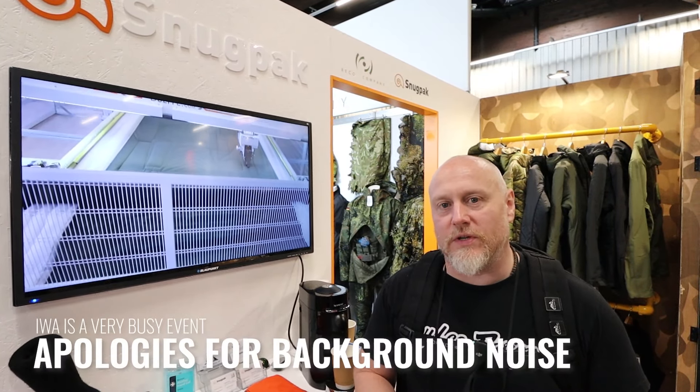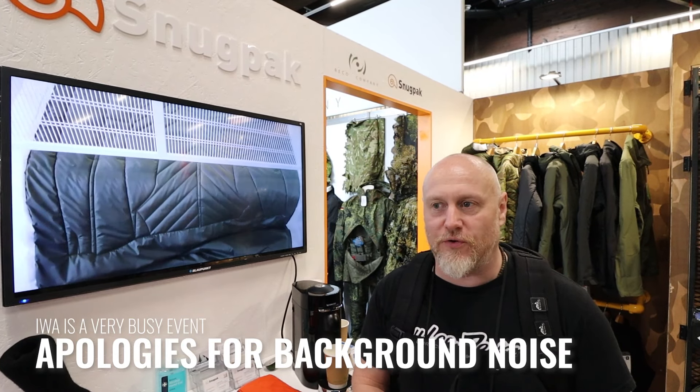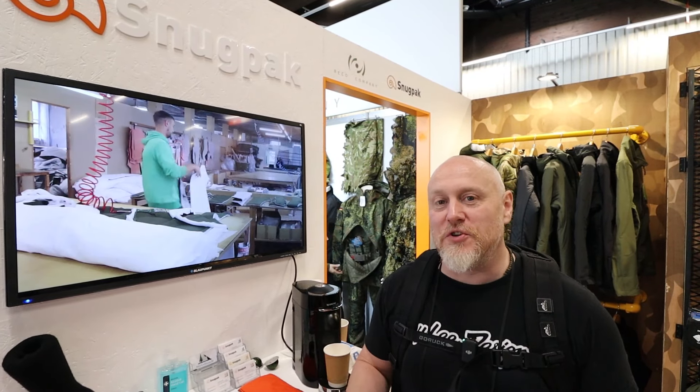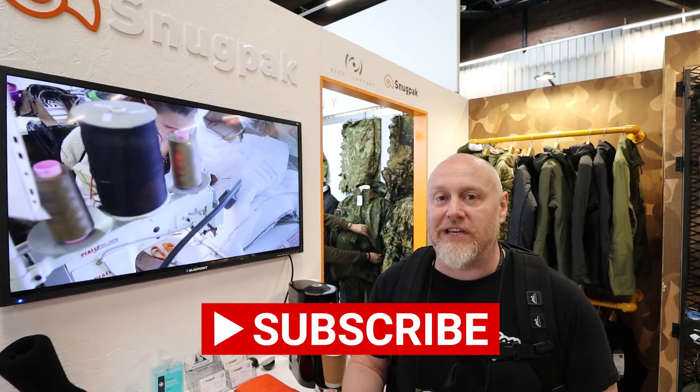Hi, I'm the Morelander and this is Morelander EDC with continuing coverage from IWA 2024. I saw the guys from Snugpak and had to come over and say hello because they're one of the most well-respected brands here in the UK.